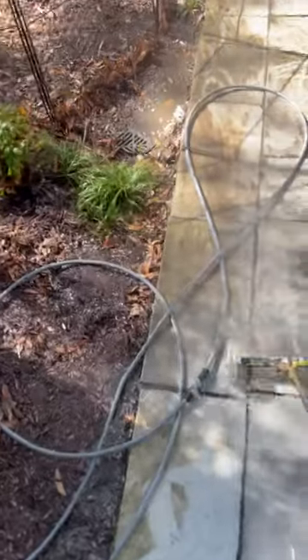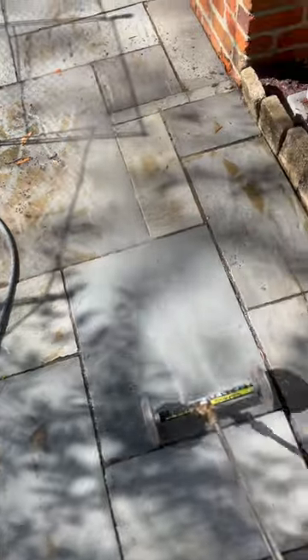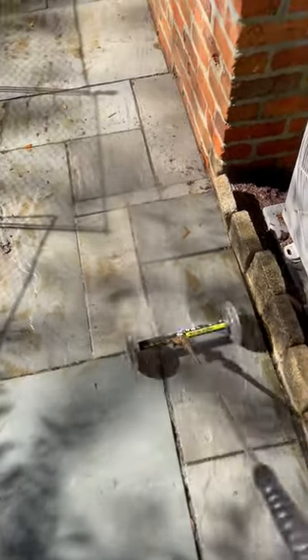You can actually push the water and the dirt away from you with this. I highly recommend that if you're a power washer, you get one of these water brooms for your power washer.